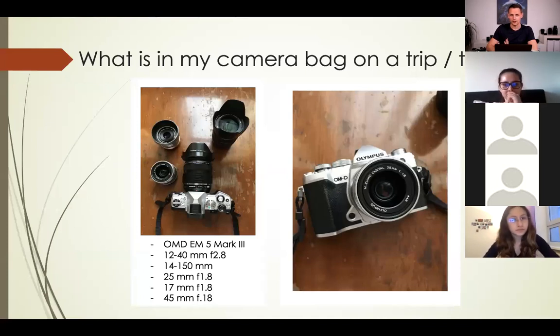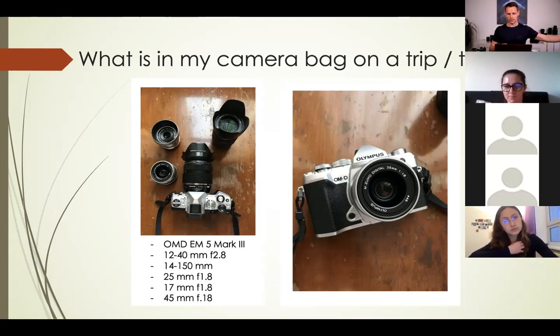So what's in my camera bag? For example, from my trip to China in October and November 2019, I brought my smaller camera, the E-M5 Mark III, along with a few different lenses — some prime lenses and some zoom lenses — because I was going on a two-month trip and needed flexibility. I had some ideas about what photos I wanted, but also knew there would be new and interesting situations, so I needed to be adaptable.